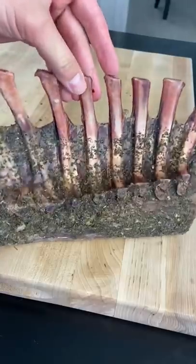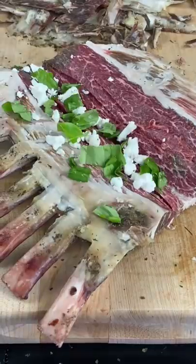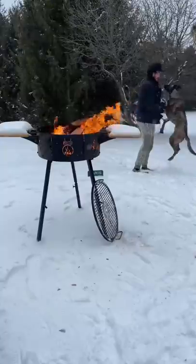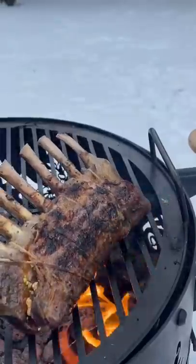One month later, we unwrap our gift and we got a beautiful chimichurri-aged lamb. Butterfly it open, fill it with goat cheese, basil, pistachios, and seasoning, and then just tie it up, get it ready for the grill. Throw your little lamb on the grill, fat side down first, get a nice crust.